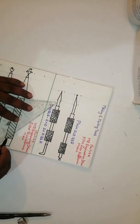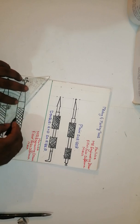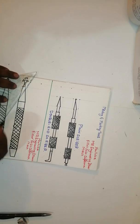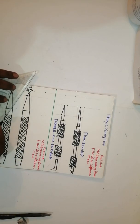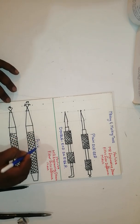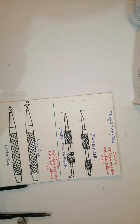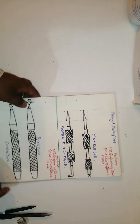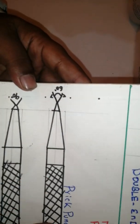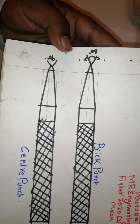If you like this video, please share with your friends and put comments. See, friends, how this comes very neatly. This is a prick punch and this is a center punch. If you like this video, subscribe to my channel and ring the bell — it will be very supportive. This is a drawing about a fitter.